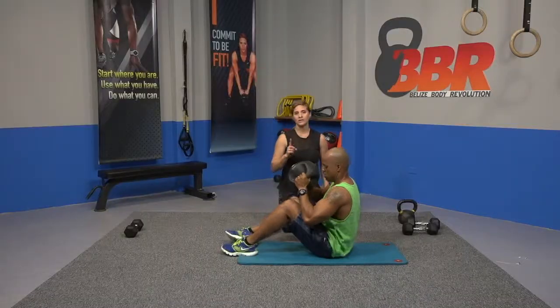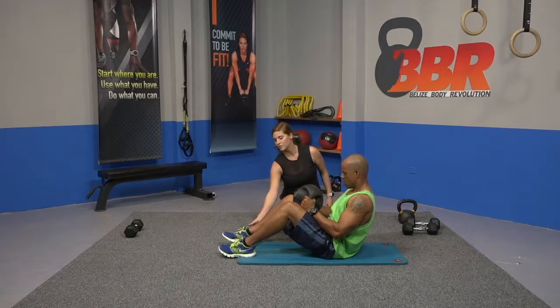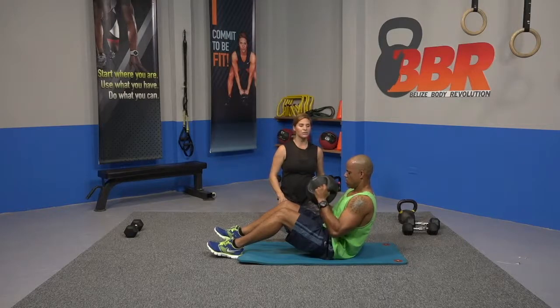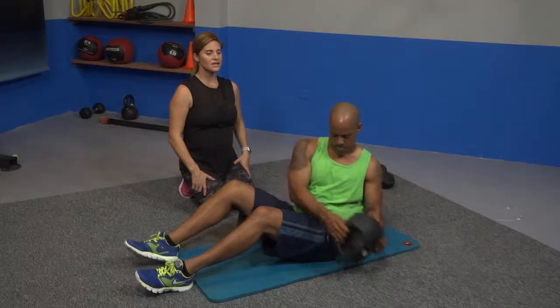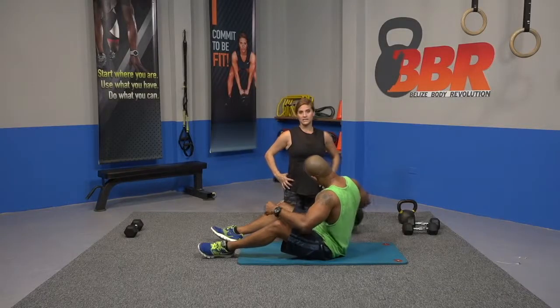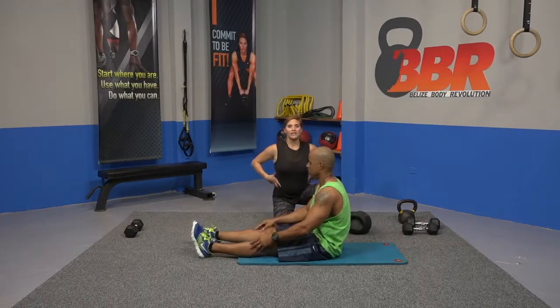Rotations — listen to the cue. Back is straight, lean back slightly, give some room here. Extend the knees a little bit, chest out. You're going to rotate, reaching towards the ground. Ready, and go. And rest. So that works your obliques as well as your core — you're holding here but mainly working the side.